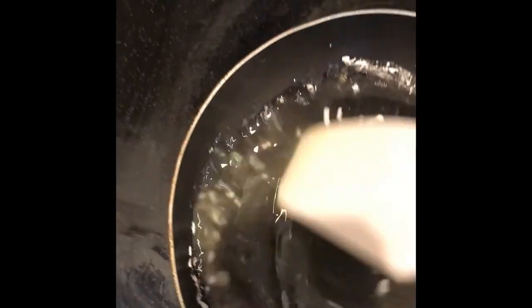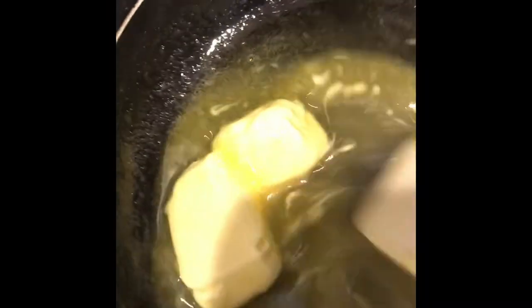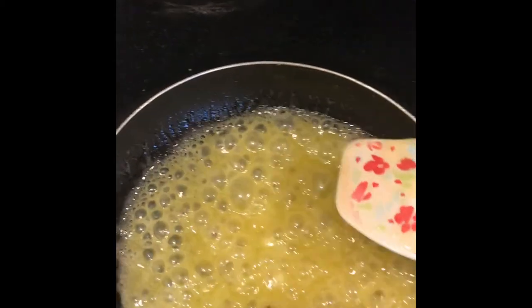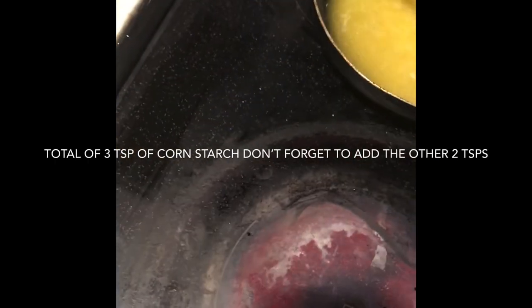This is set to medium-low heat. Here is how it's looking now. I did go ahead and add in two more teaspoons of cornstarch, and we are done here.